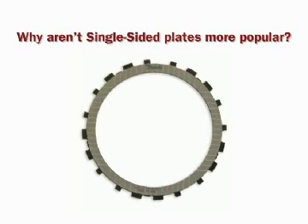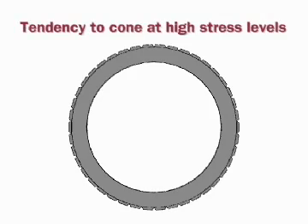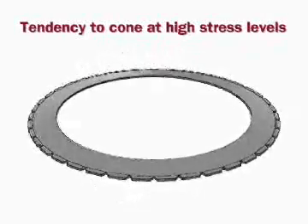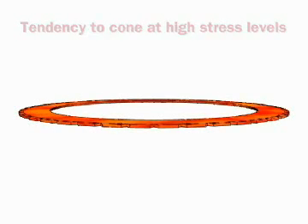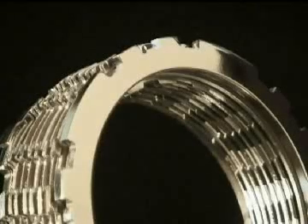So why aren't single-sided plates more popular? In a typical single-sided clutch pack design, the friction plate has a tendency to deform under high-stress conditions, such as heavy loads. This deformation or bending causes non-uniform contact pressure, which leads to high temperatures and high thermal stresses resulting in permanent conical distortions, or coning.